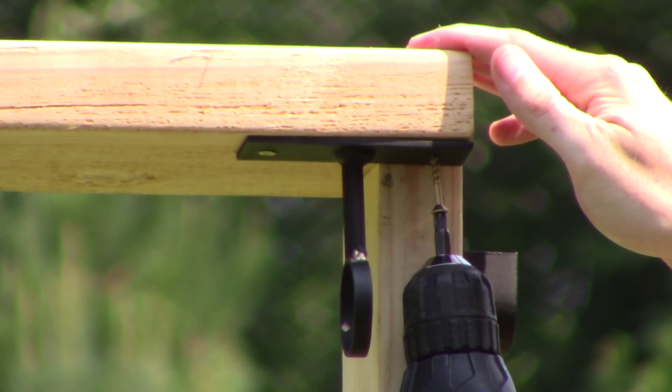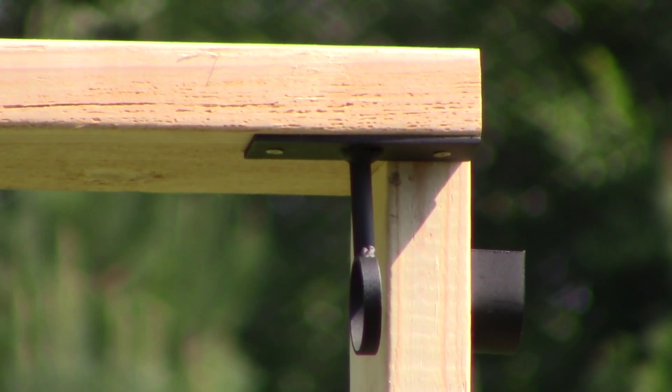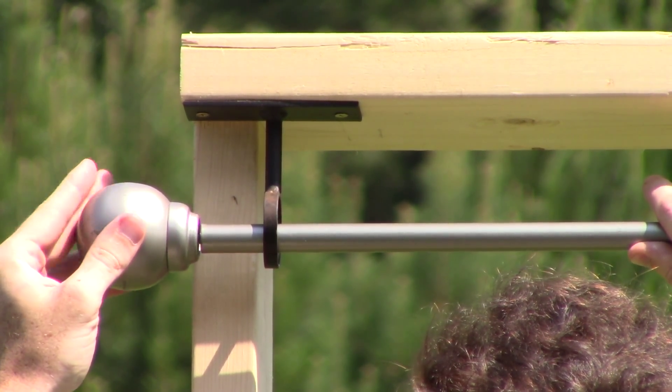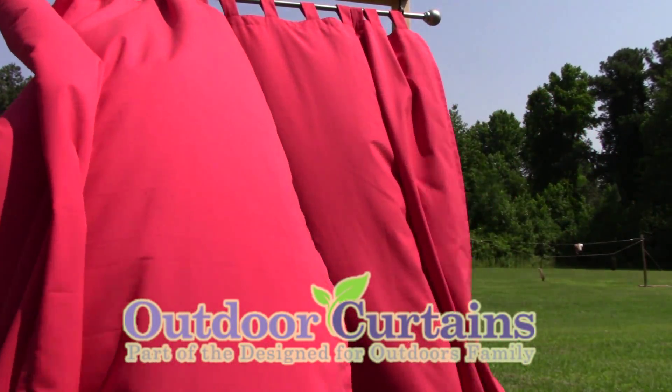Once both mounts are in place, you can install your curtains and pole, tightening your finials in place once the pole rests comfortably in the brackets. You'll find that the finials make swapping out curtain panels a breeze.